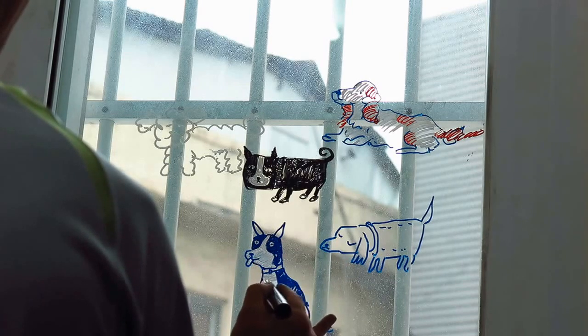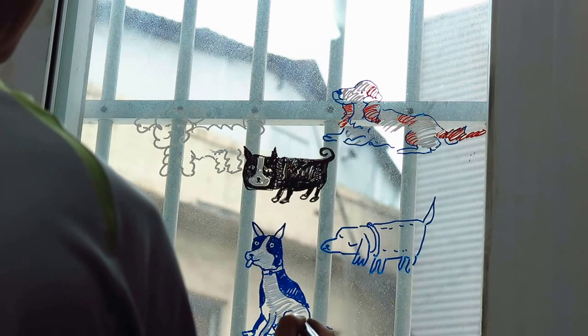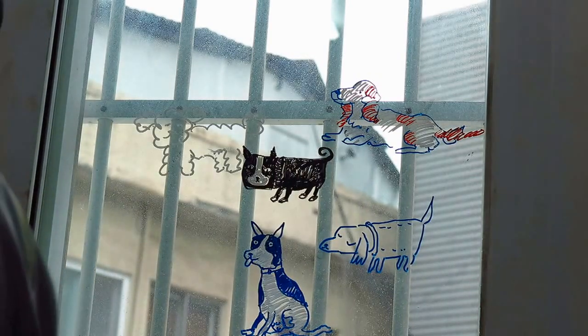It's a character form, but it doesn't matter if it's very important. It's cute. It's a little bit of a tulle.